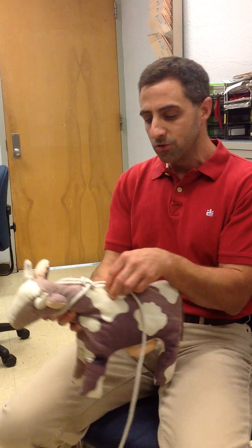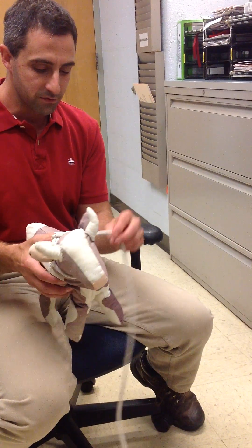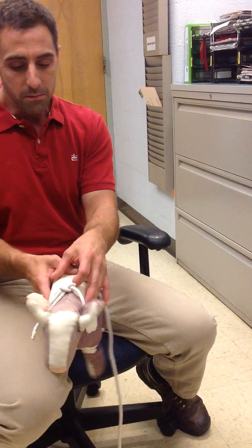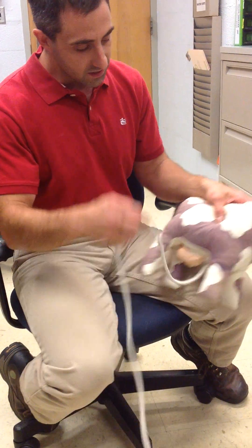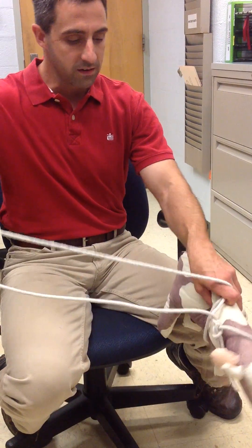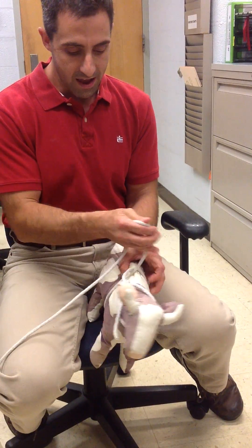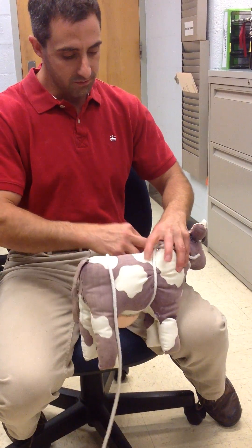When doing this on a real live cow, it will involve an assistant standing on the opposite side of the cow to hand you the rope. Basically the rope comes back along the spine, and your assistant can hand you the rope underneath.